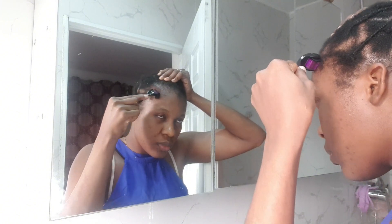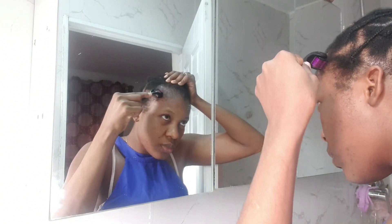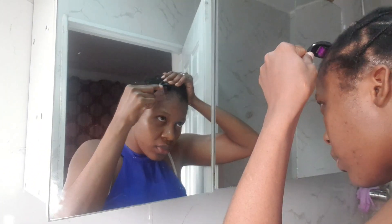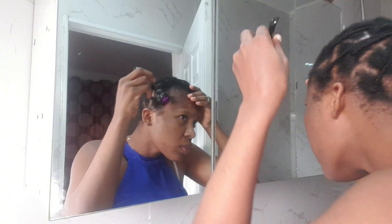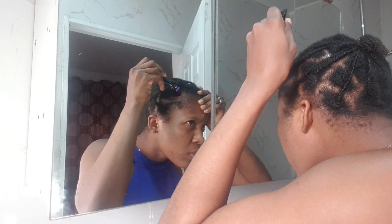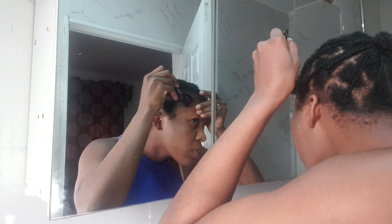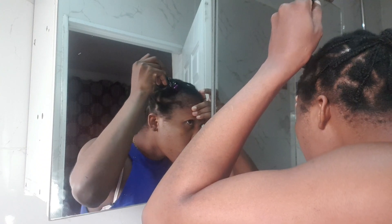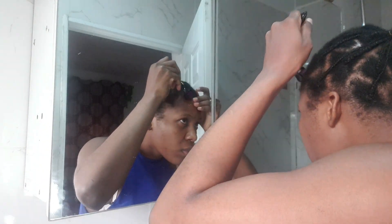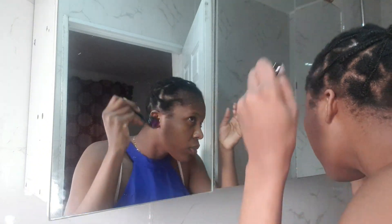I was counting how many times I rolled this on my scalp, then I'd change position and roll up, down again. I don't know if I'm doing it well or not. As I said, this is my first time using this on my hair, so if I'm doing it wrong please let me know in the comment section.